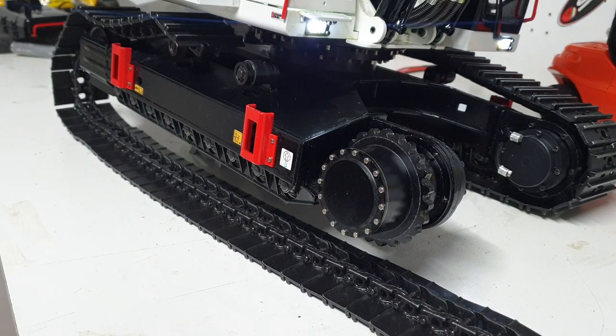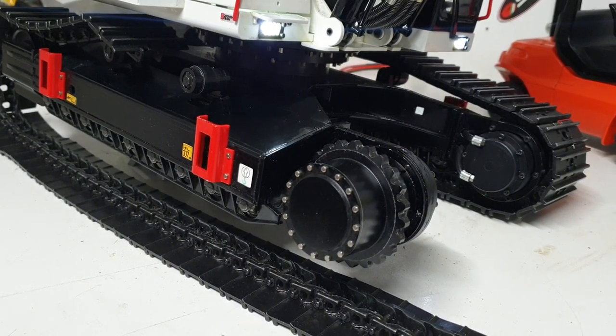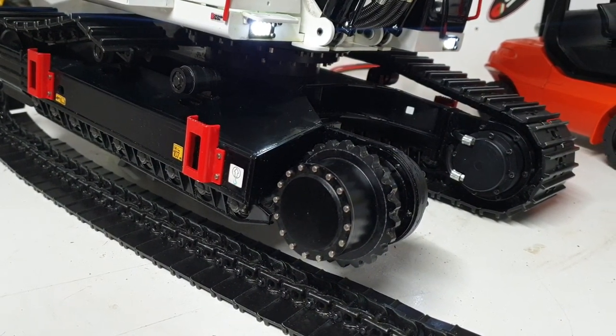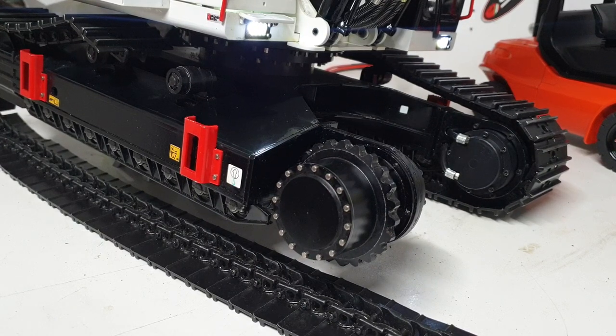I'll hook the battery up — you can probably hear the servo hum in the background. I want to show you the speed of this actual drive, so let me start the pump first. That's the hydraulic pump started — okay, that's the wrong track.